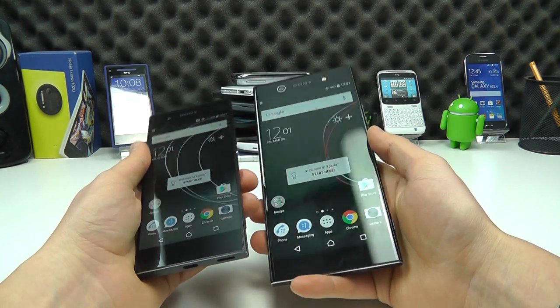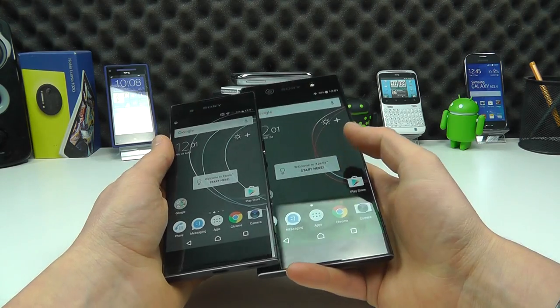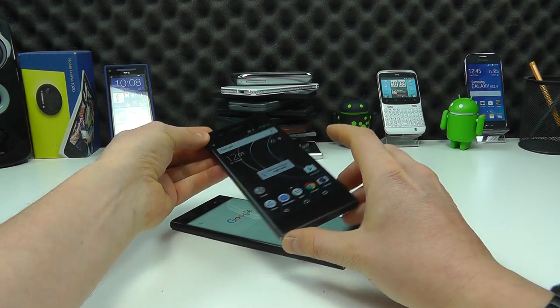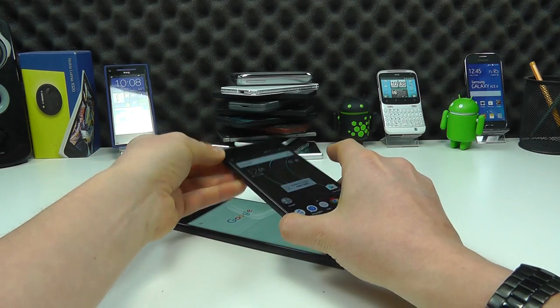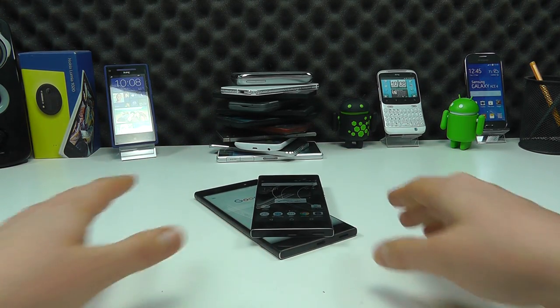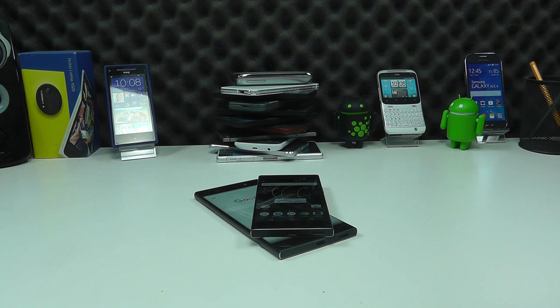That's a quick hands-on comparison between the two. We'll be coming back with a full review of these two devices to go into a bit more depth on the differences and the features Sony have built in. Both are available to pre-order from clove.co.uk now. Until next time, thanks for watching.